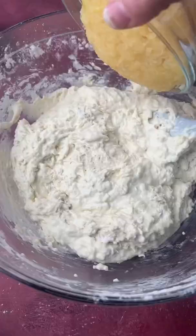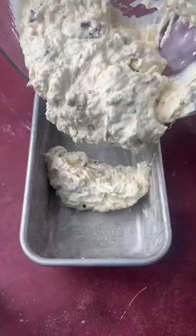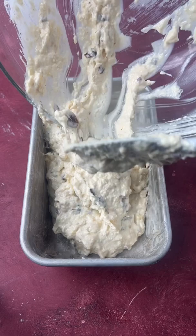Then add the drained pineapple and crumbled bacon and fold that together. Spread the batter in a nine by five inch loaf pan and then bake. It will turn out golden brown and delicious.